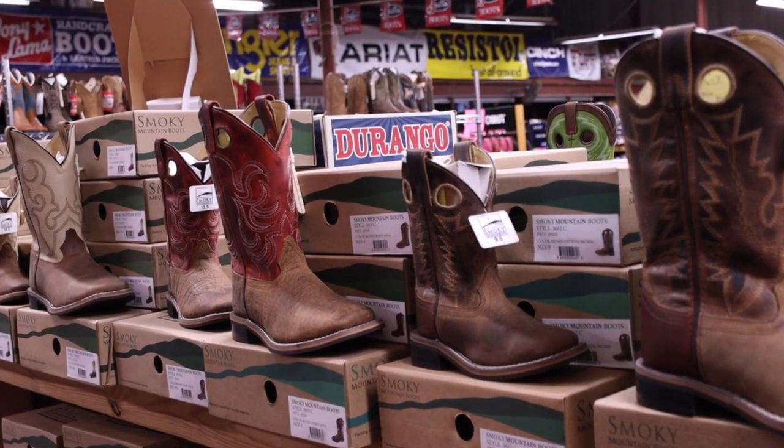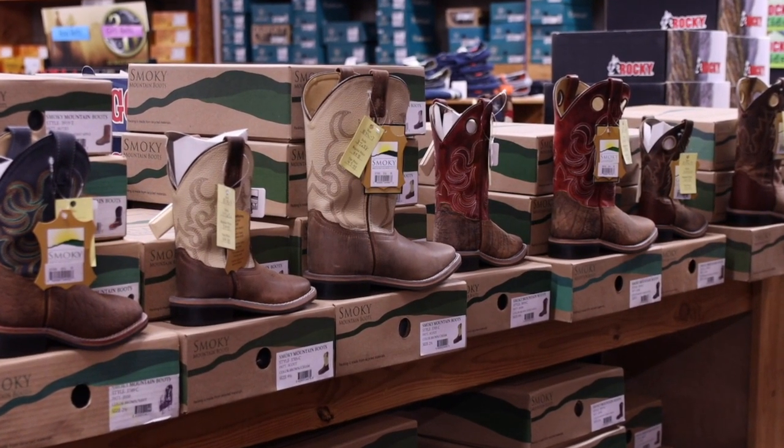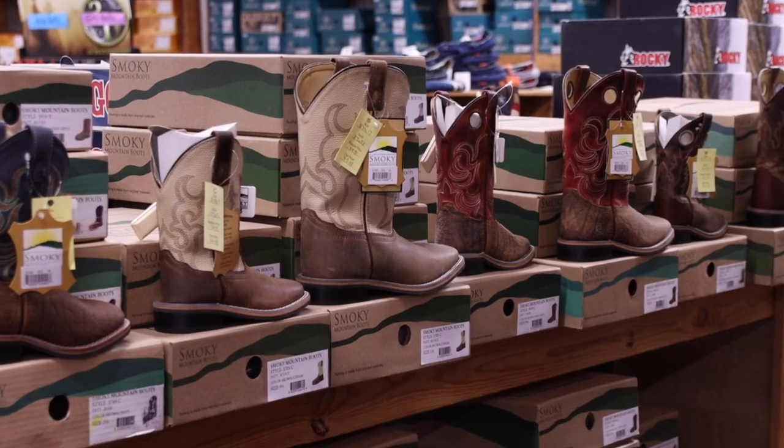Come in to see us today at Boots & More. We've got a lot of great options in all your children's boots, but Smoky Mountain is one of our best options for a good all-around boot that's comfortable at an affordable price.